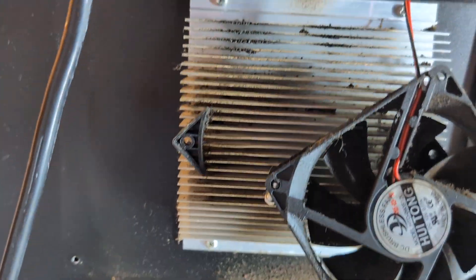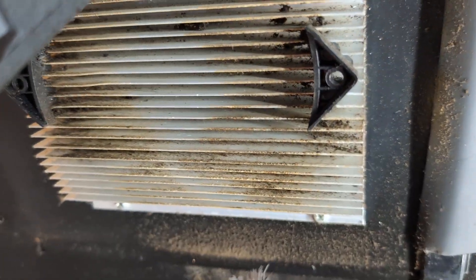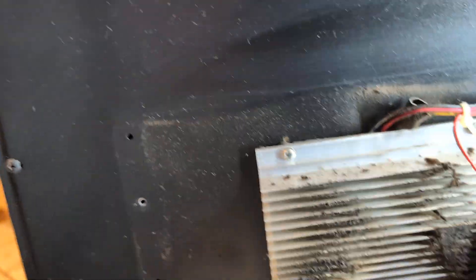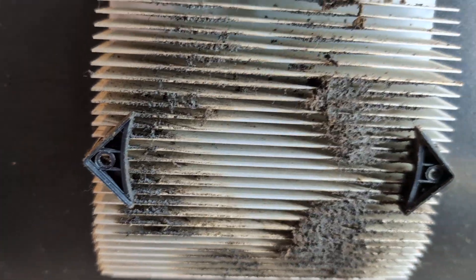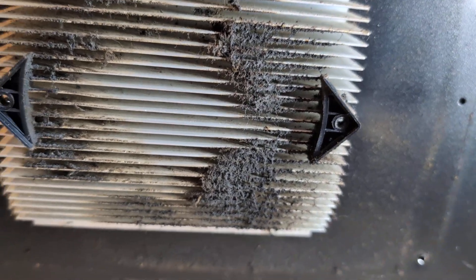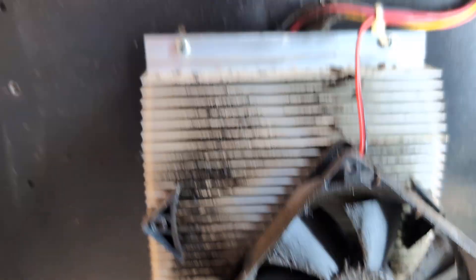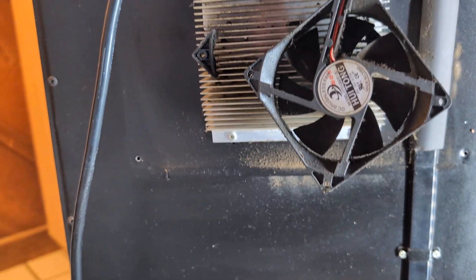I've only partially finished, but you can see that this coil is already much cleaner. The top one looked like the bottom coil when I started.